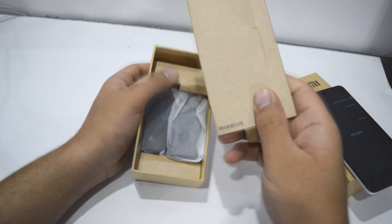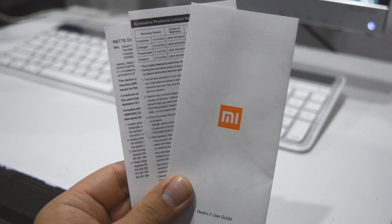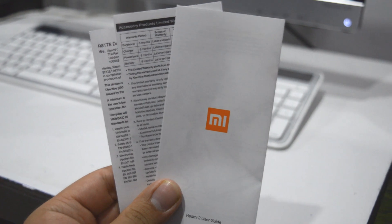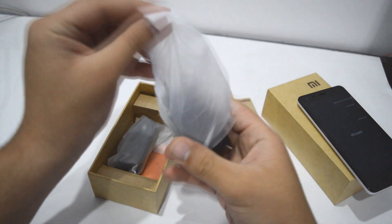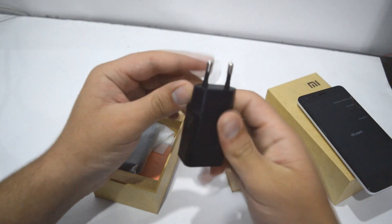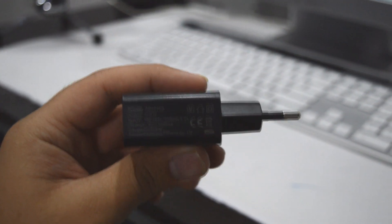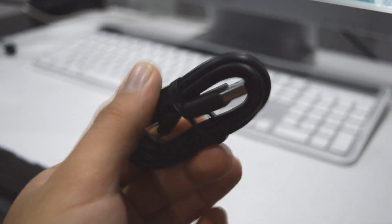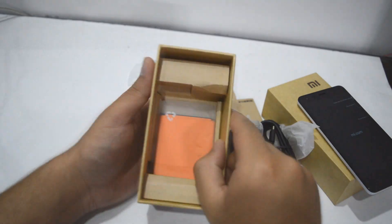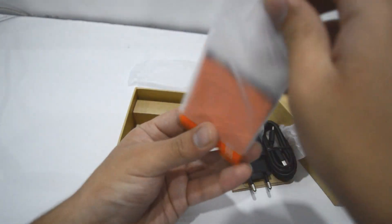Right at the top we have some paperwork by Xiaomi and it is in English. Beside that we have a travel adapter — it is a regular 5-volt adapter by Xiaomi. Next inside the box we have a micro USB cable by Xiaomi. And last but not the least we have a 2200mAh battery by Xiaomi in orange color.